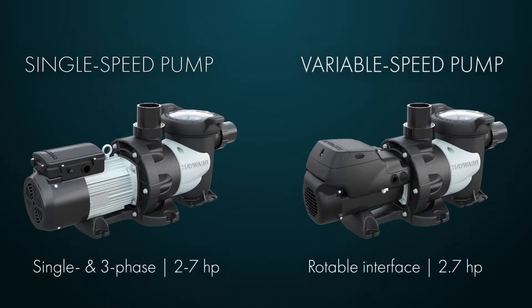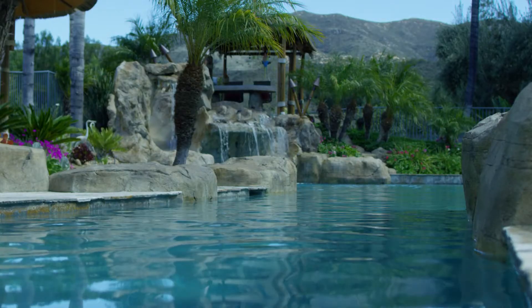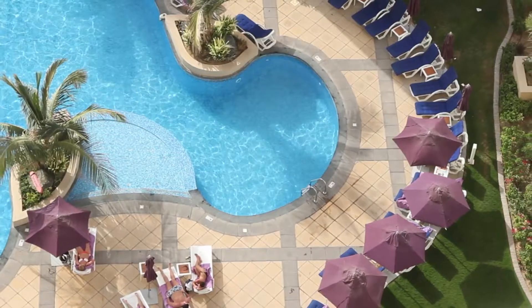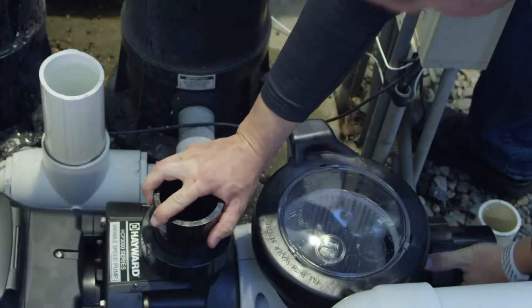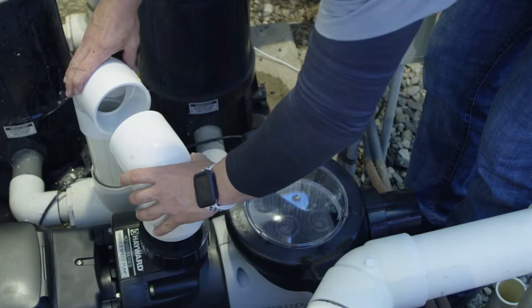Its unparalleled versatility makes this pump suitable for a variety of applications. The HCP 3000 provides the ultimate performance for any pool, spa, or water feature, with quick and easy installation on both new and existing applications.